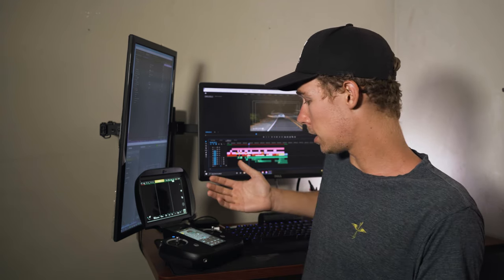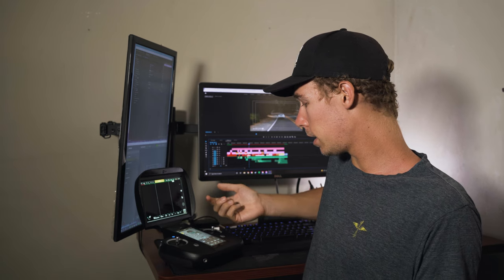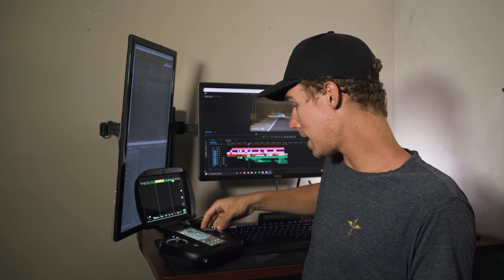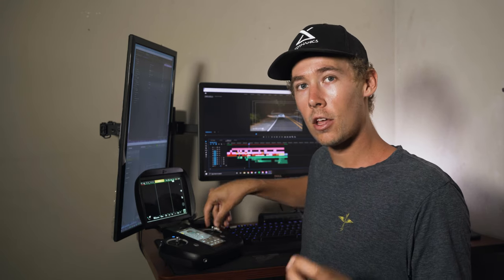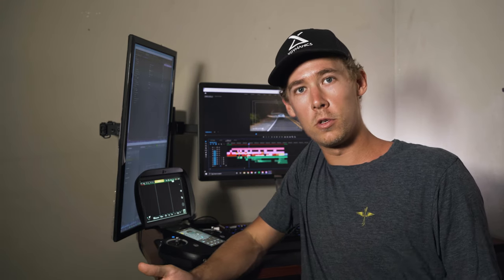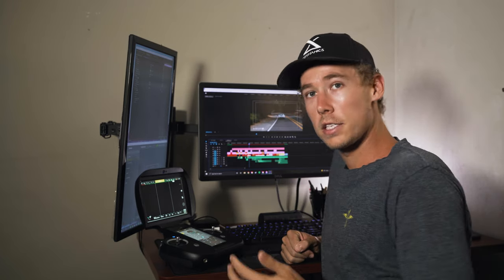On the weather forecast screen it tells us the sky conditions — for example, if it's clear — it gives the sunrise and sunset time, outside air temperature, wind speed and direction, humidity, and the all-important visibility. Most of you will know we need at least three statute miles of visibility to go flying. Next to the weather forecast we have the RPM readout screen.